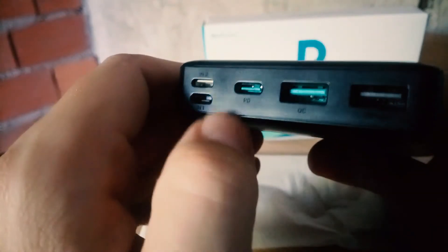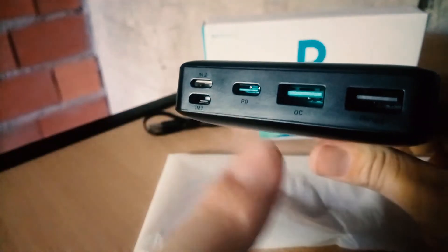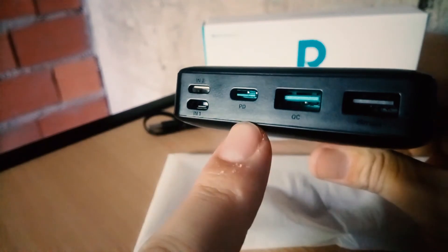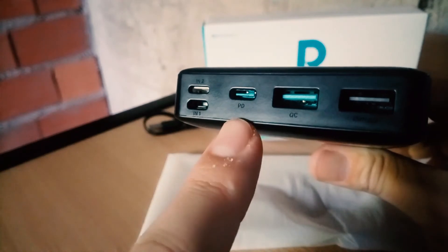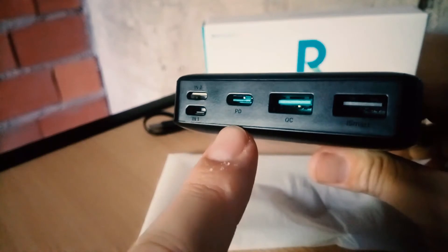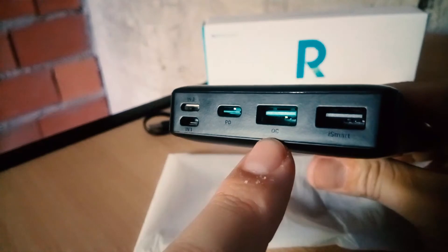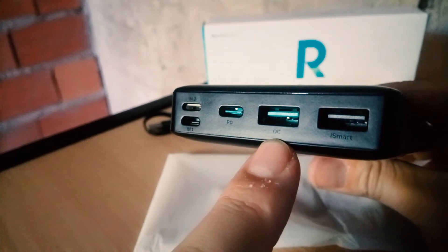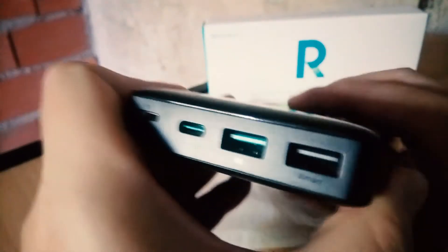If you want to charge your device using Power Delivery, you can use it too. This is the amazing thing about USB Type-C and Power Delivery — you can charge the power bank with Power Delivery, and you can take the energy from the power bank to your cell phone via Power Delivery, or you can also use a normal USB Type-A with Quick Charge.